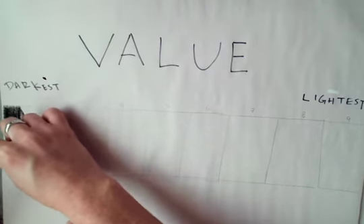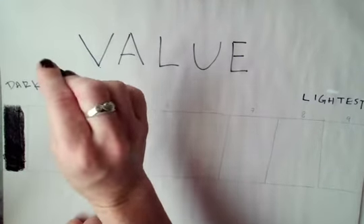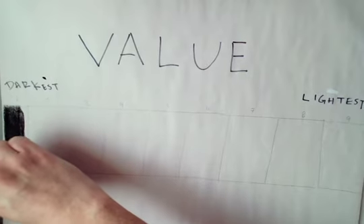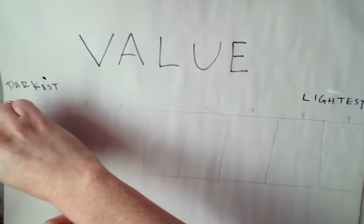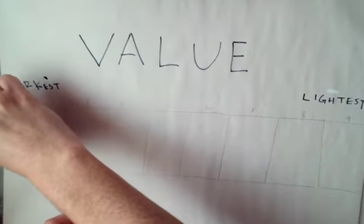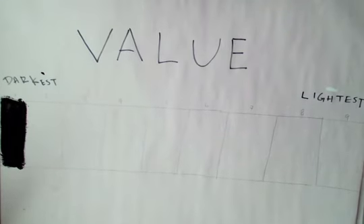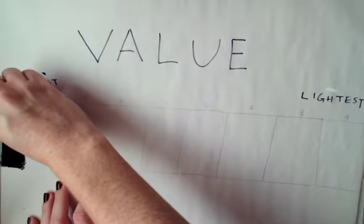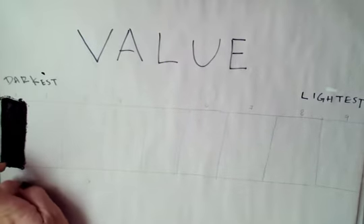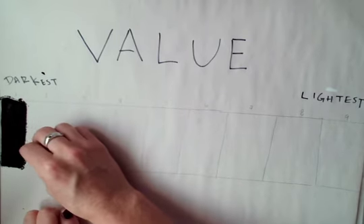So the first one should be pretty self-explanatory, super easy to get. I'm using my compressed charcoal — it is the darkest charcoal. I'm making very dark lines. I have set up nine boxes here, so I can give myself the goal of getting nine different value samples between darkest and lightest. So my darkest was easy, now I'm going to go a step down.